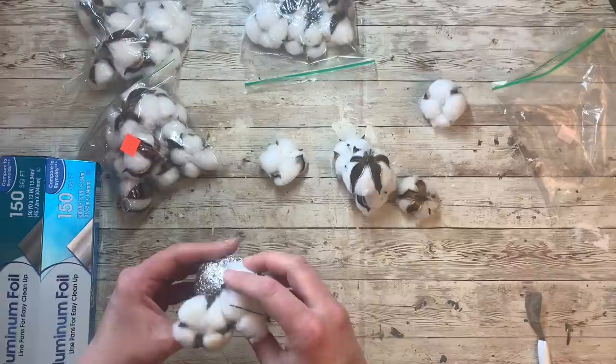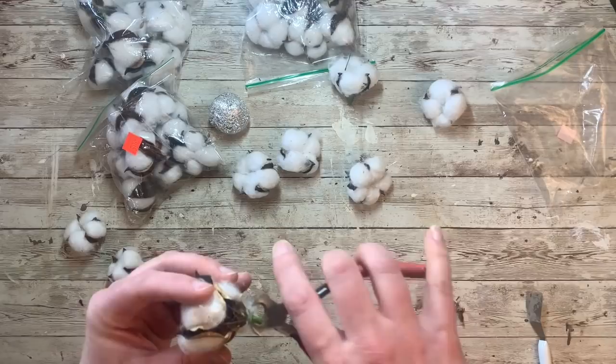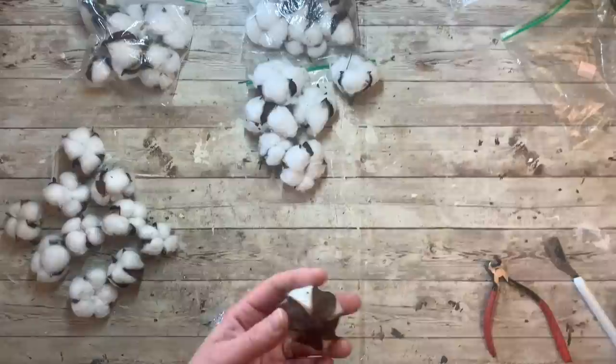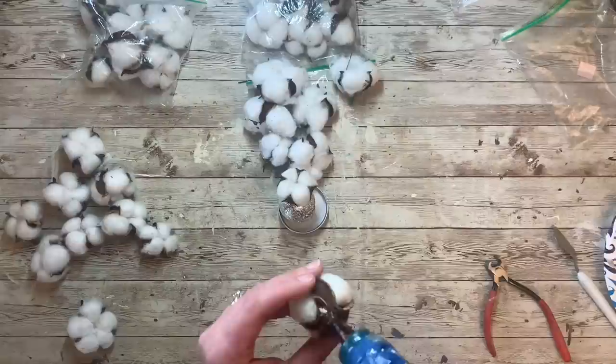I didn't have a round form to use as my center, so I just took some tinfoil, rolled it up into a little ball, and then I'm going to take each of these pods of cotton and make a flat surface area on the back. There is a little bit of trimming to do because of how the pod grows — it's not naturally flat. I had to cut the wire off that had been affixed to them, as well as the plastic stem, and there's a little nodule on the back from where the cotton stem naturally is. I just flatten them and then glue them all onto my tinfoil form.